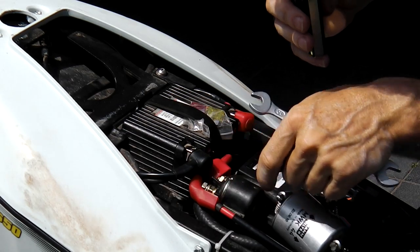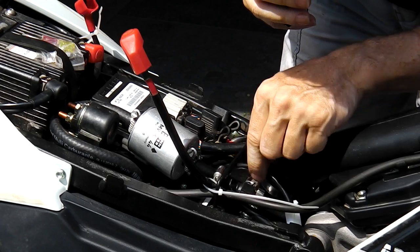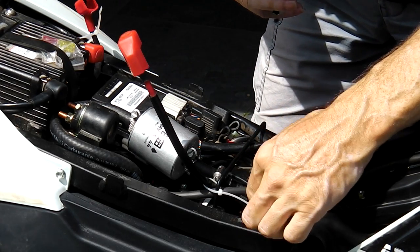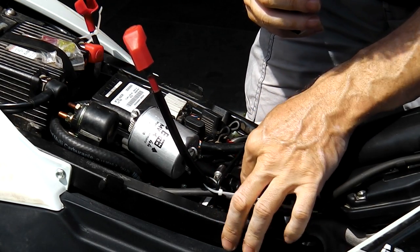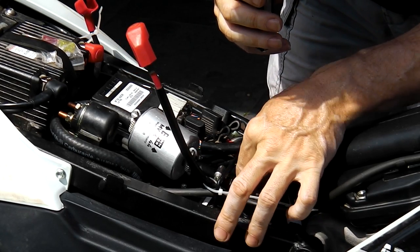Let's remove the wires from the starter relay. Let's remove one more connector here and then release the fuel hose using the quick release.